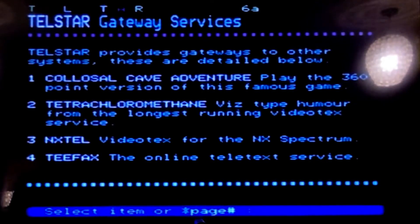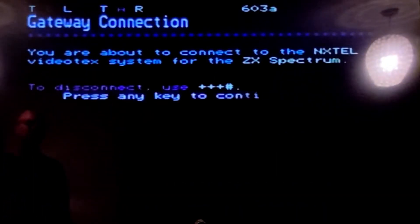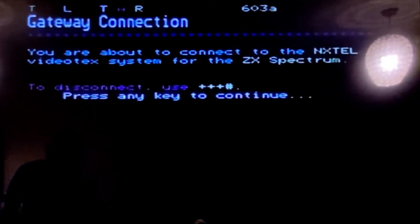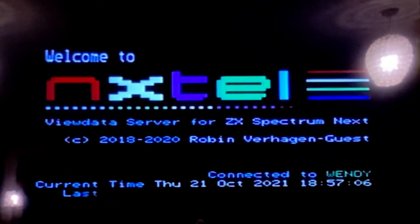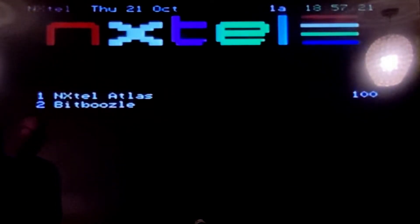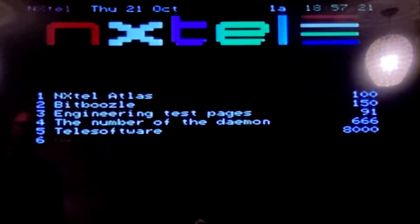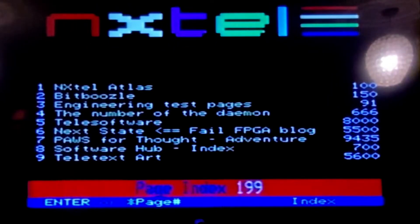So if we select option three here for NXTEL — I don't guarantee this is going to work. There we go — NXTEL. Okay, and continue. I have no idea what's on here, I'll have a look at a couple of pages.